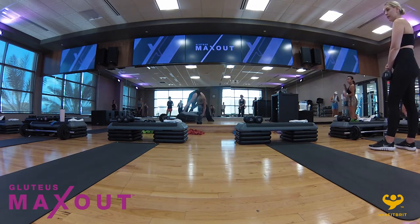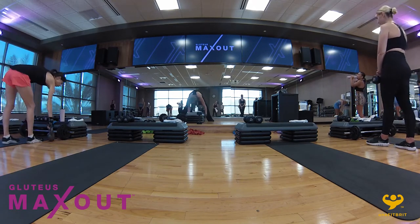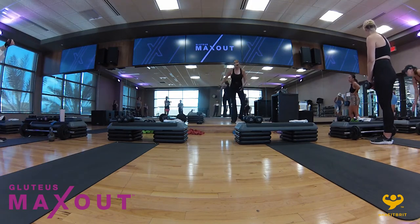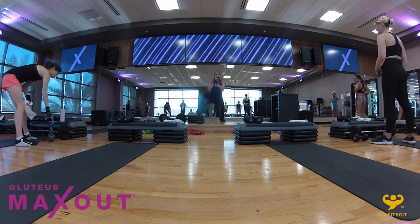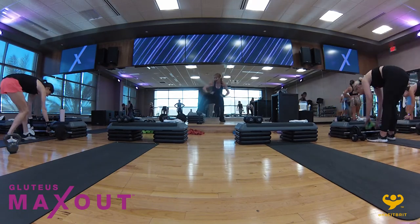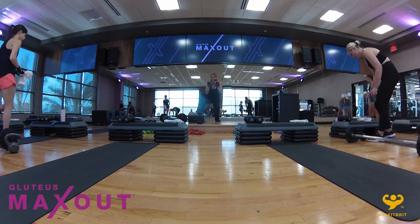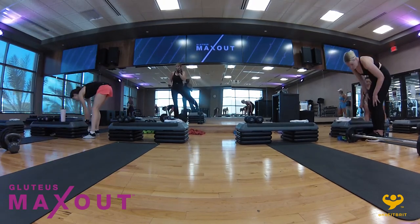Here we go — one, two, three, power. We're firing up those fast twitch muscle fibers with an explosive leap over the top of the bench. But you don't have to jump — if you don't feel comfortable adding that explosive power, just step or walk over the top of the bench. On these offset squats, we're once again shocking the muscle by having one foot higher than the other. Focus on getting as low as you can and keeping all the weight in the heels. In three, two — good job.